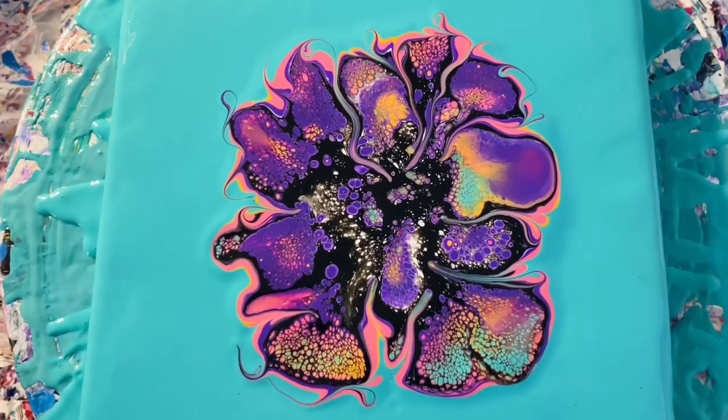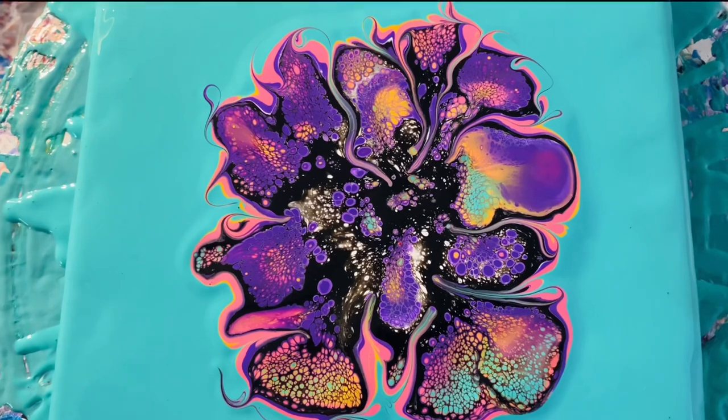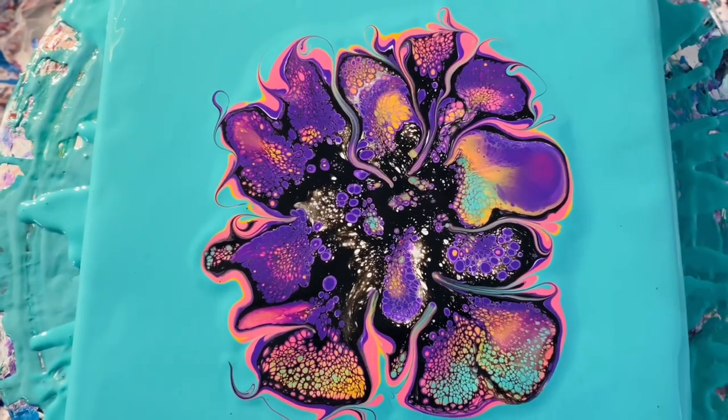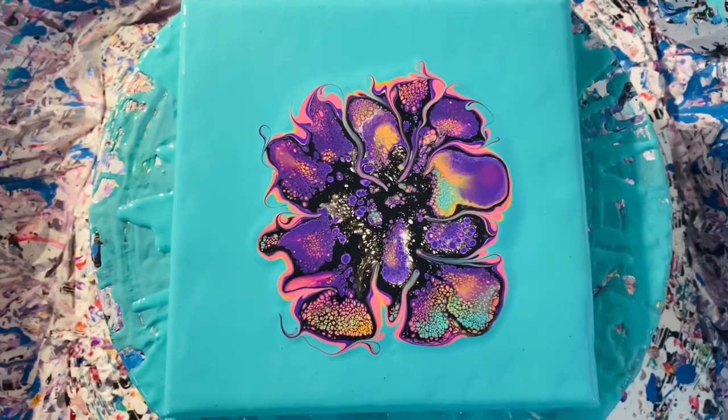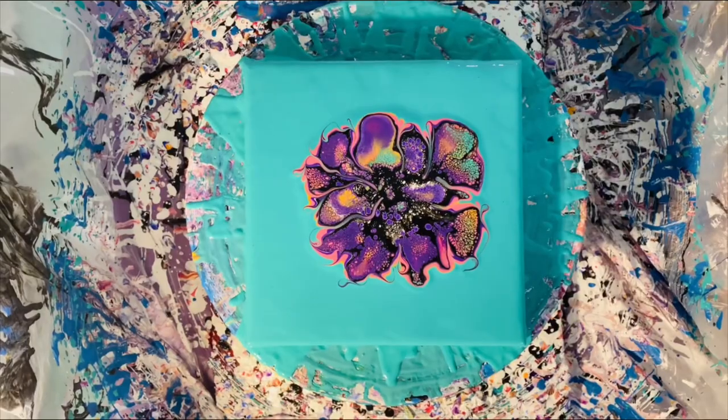We'll go in for a close-up and check this out. The cells are looking pretty good and the modifications look good too. I encourage you to spin slowly so as not to warp the patterns. I'm keeping the video in real time just so you can see.